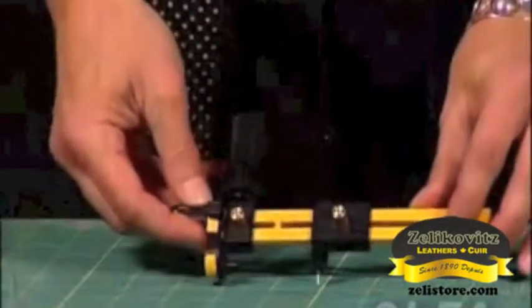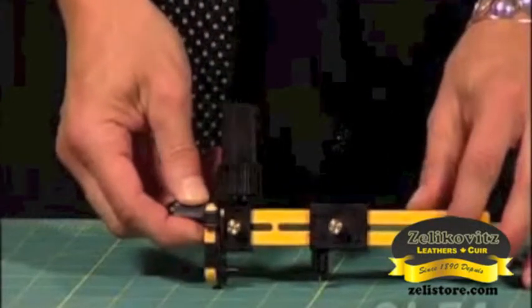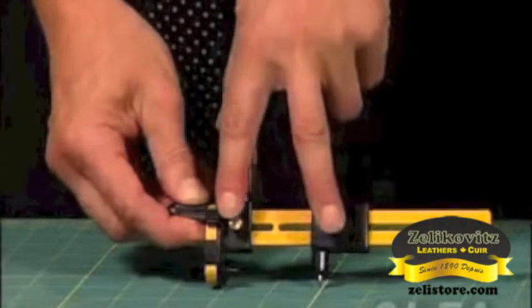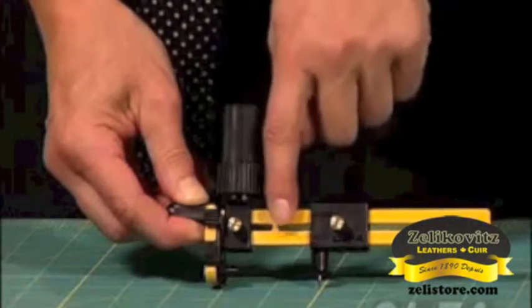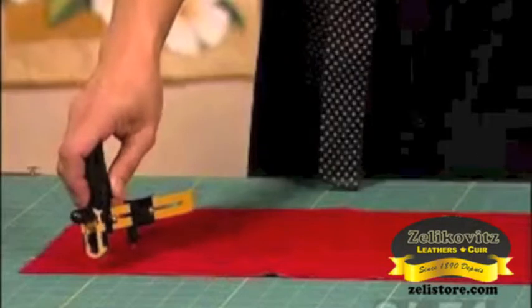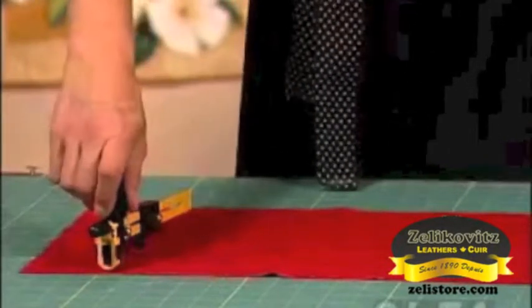The first thing you need to do is determine the size of the circle you'd like to cut. I usually use my rotary mat to help me measure. For a 4 inch circle, for example, you will need a 2 inch measurement on your rotary circle cutter — remember, this is half the size of the desired circle. Place the rotary circle cutter on your fabric; remember you don't need a stabilizer, and only try to cut one or two layers of fabric at a time.